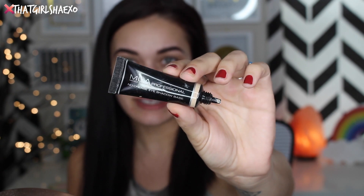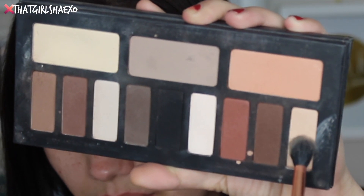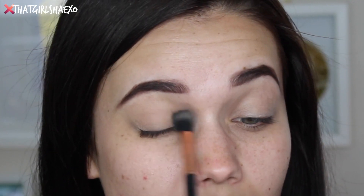To start off, we're going to prime our lids. I'm going to be using the MUA Cosmetics Eyeshadow Base — I'm just going to pop this on to prep. First, I want to take this shade here on the end of the palette with my Sigma E40 brush, and I'm going to use this to just throw down a base and lock in that primer. I'm just swirling this all over the lid.